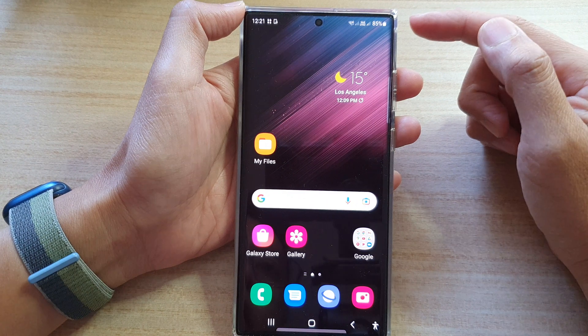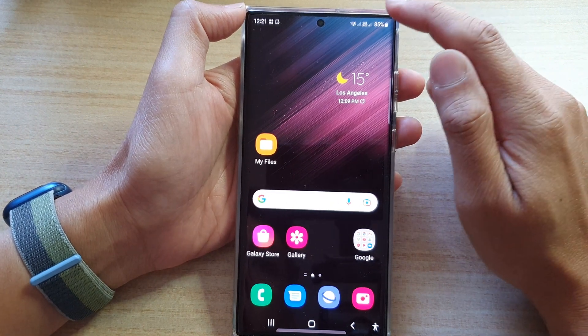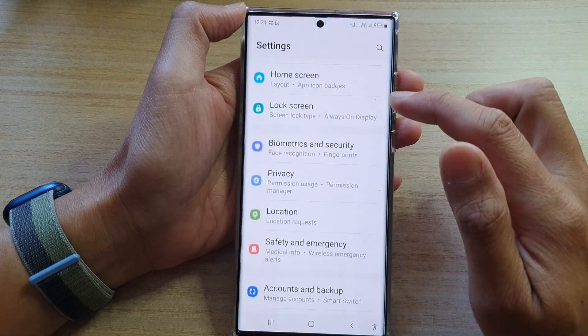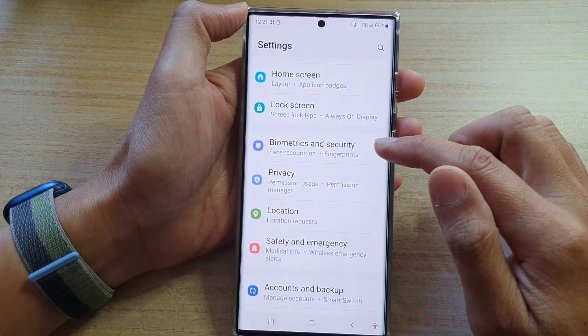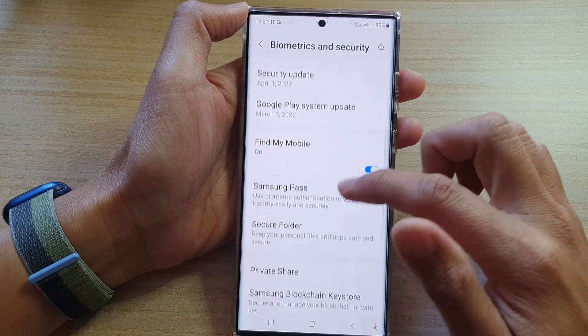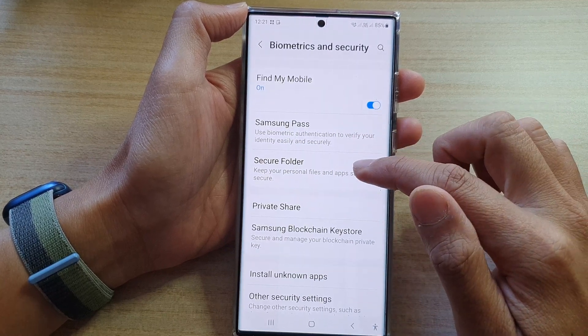First, tap on the home button to go back to the home screen, then swipe down at the top and tap on the settings icon. In settings, go down and tap on biometrics and security, then go down and tap on secure folder.